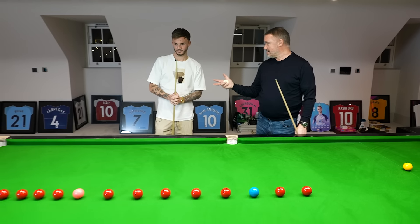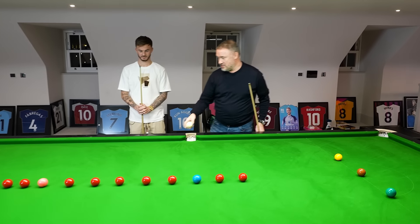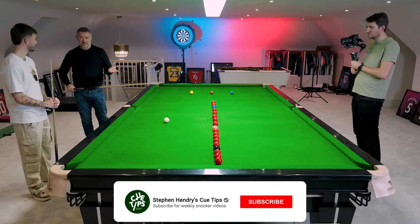This is a routine I used to do religiously, hours and hours of line-up. I used to try and do ten in a row, clear-up, and if I missed even an eighth clearance I'd have to start again. It's all for concentration, but we'll see how many we can get alternate shots.